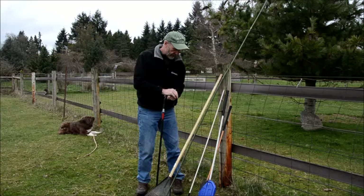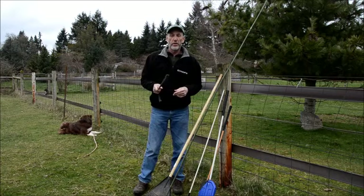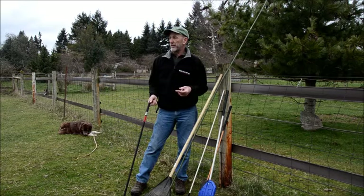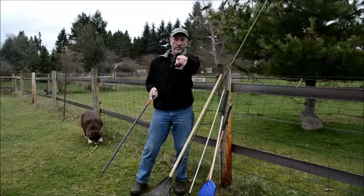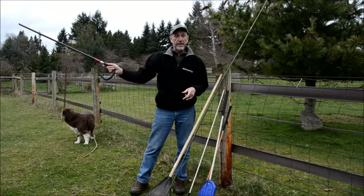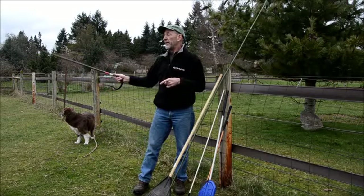What a stick should not be used for is as a weapon on the dog. You don't want to throw this at your dog — that just means you've lost your temper, and that's probably a good time to quit working your dog for that moment. It's never good to work your dog while you're angry. Another negative way people use sticks is as a pointing device. Dogs don't get it when you point and tell them 'go there' — the stick is not a pointing device.